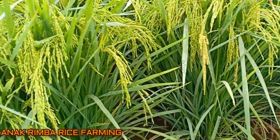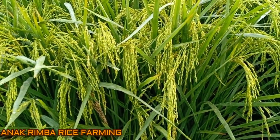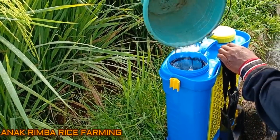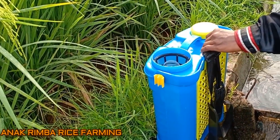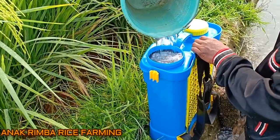Ini dia kondisi padi 75 HST. Spray pada pukul delapan pagi karena telat bangun, ya pukul delapan.